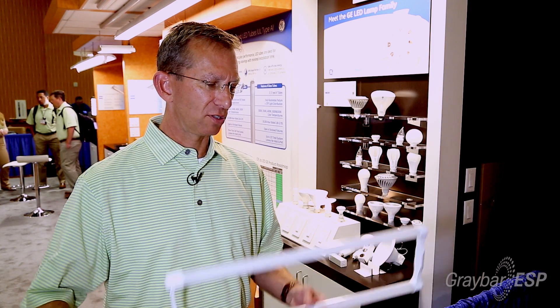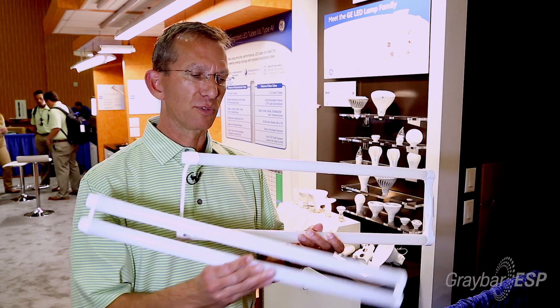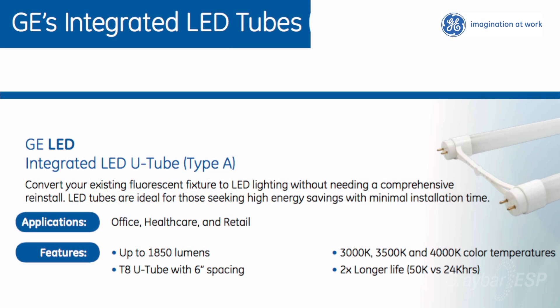Specifically, the U-tube lamp — here's a good example of it — comes in 6-inch spacings and 1-5/8-inch spacings. It's an integrated UL Type-A tube, which is easy plug-and-play with fixtures containing instant-start ballasts already.